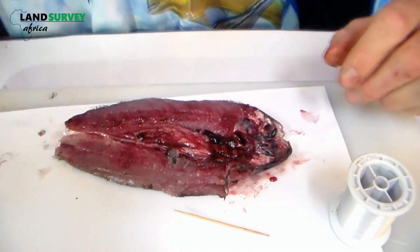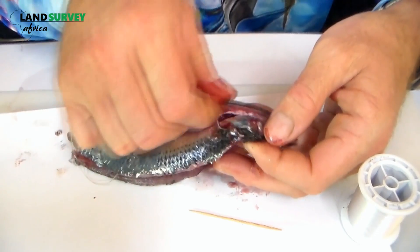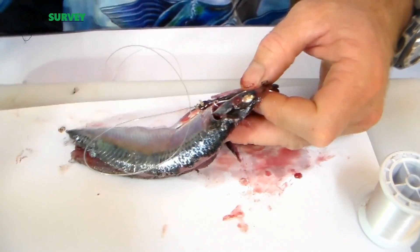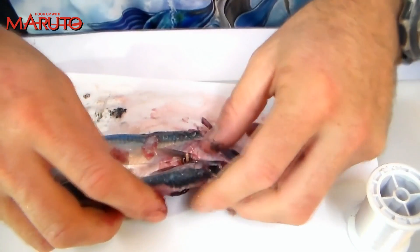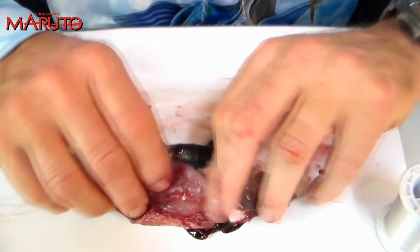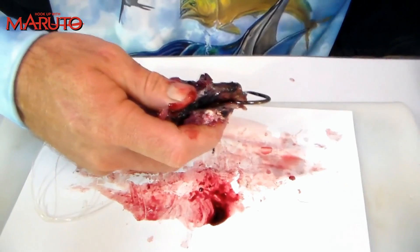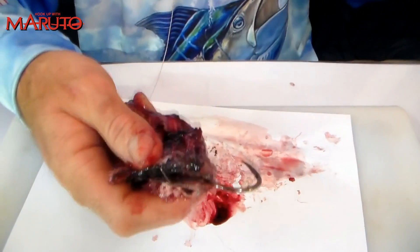We then take our hook and turn the bait basically backwards like that. Take a toothpick, go through the eye, break off a little piece of it like so, and basically just wrap it around — it's as simple as that. You're just wrapping the bait around.